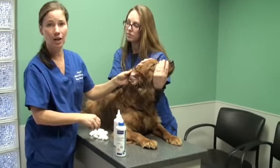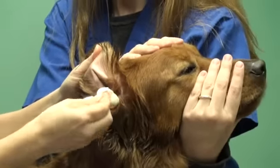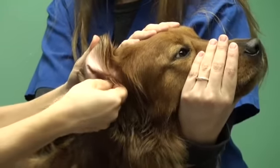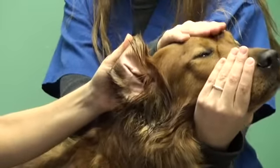Sometimes the dog will shake their head, so just be careful of that. Then we're going to clean out the excess debris. I wouldn't recommend using a Q-tip to dig down in there because you don't want to rupture the eardrum.